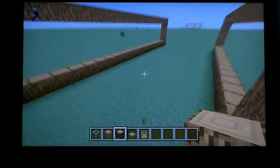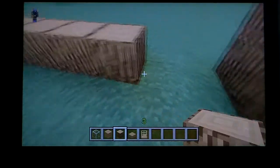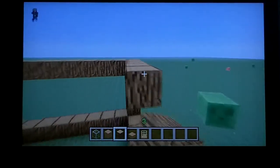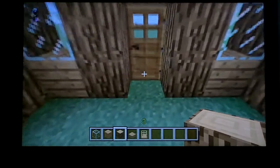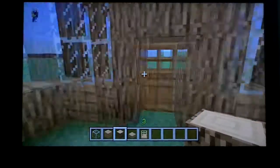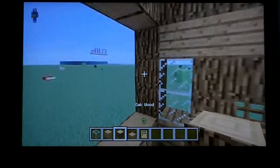A tip for building: always use odd numbers, because odd numbers always work well. For example, if you have five blocks for the doorway — one, two, three, four, five — it's an even number plus a doorway opening. Same principle applies for windows.